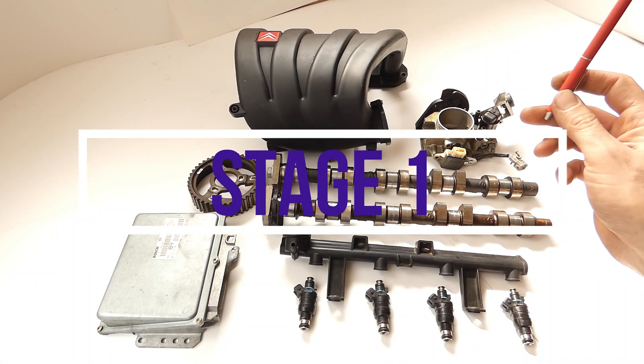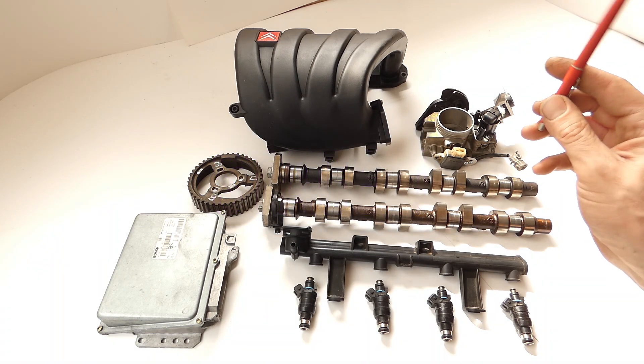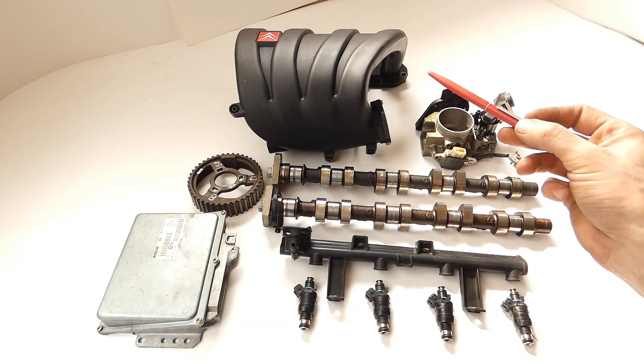We now have our first version of the original assembly, which is now with relatively many original components. You don't have to buy anything at all - everything here, you already have it built into the original XU7 JP4.